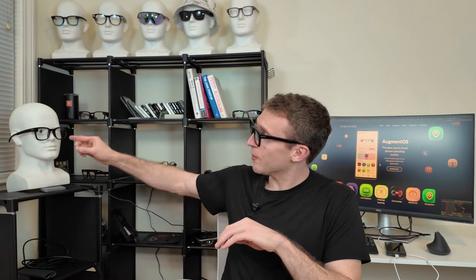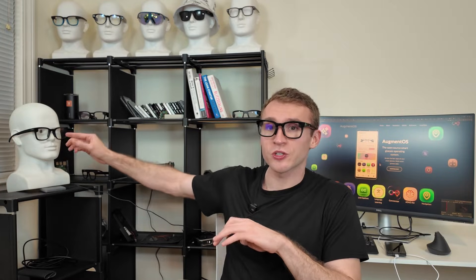Today I'm going to show you what it's like to run Augment OS on your Vuzix Z100 and Mentra Mach 1 smart glasses. I'm joined by Manny the mannequin, who has a camera in his eye which is going to help us understand what it's like to look through the lens of a pair of smart glasses running Augment OS. You can check out our other video where I show you how to install and set up Augment OS — right now we've already got it installed and I'm going to show you what it's like to use it.